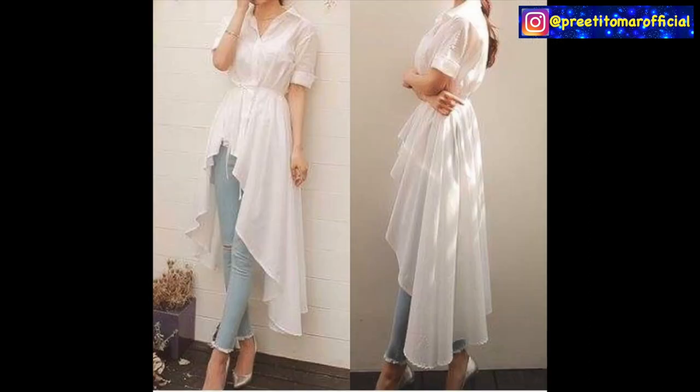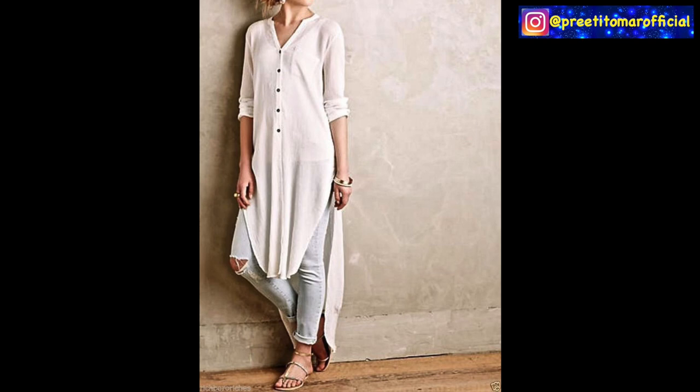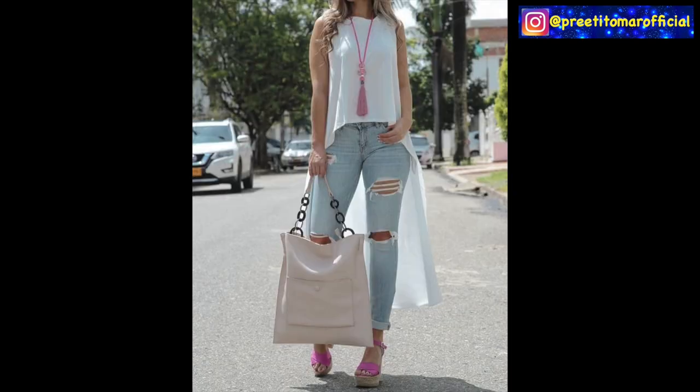And then you can wear an asymmetrical shirt with a high-low hem. You can wear it as a white shirt or layer it up with denim jackets, although I feel that is a little too warm for summer.